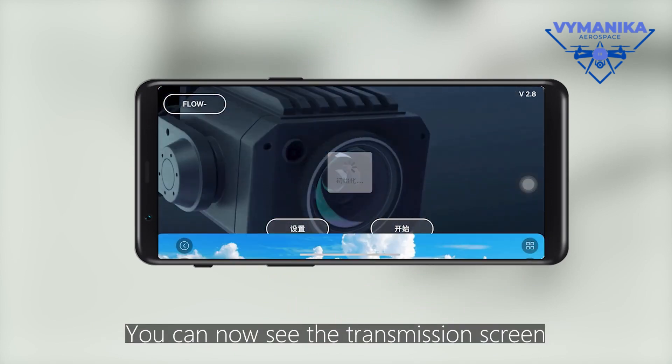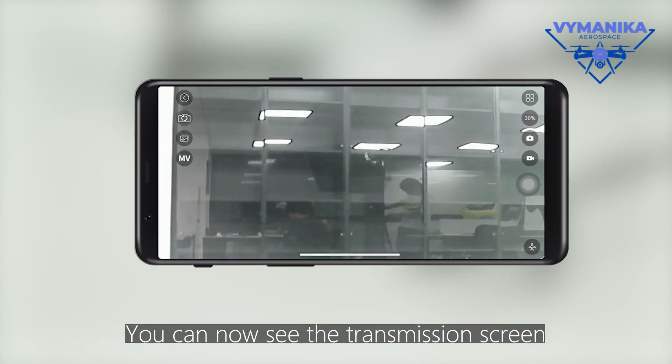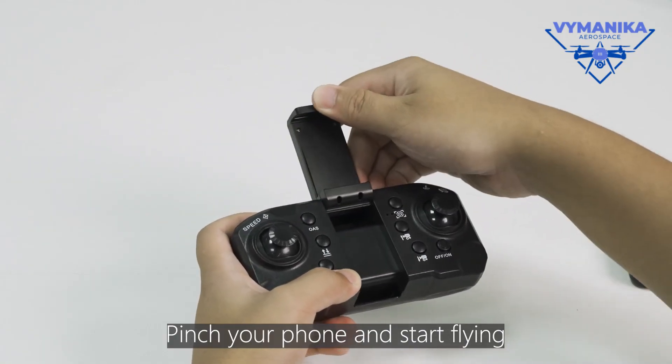You can now see the live transmission screen. Pilot your phone and start flying.